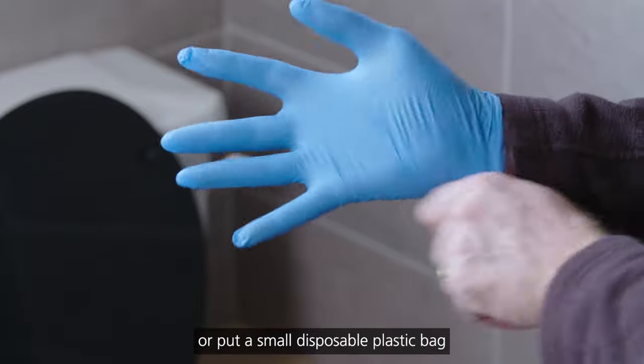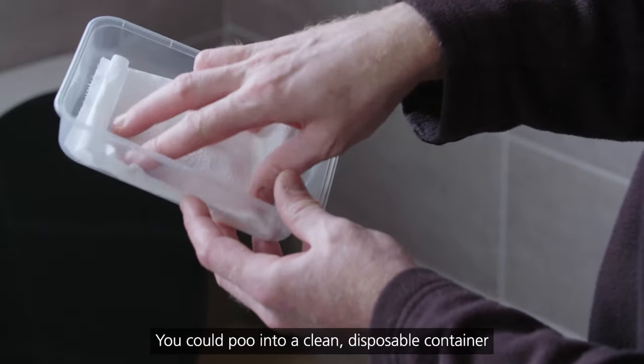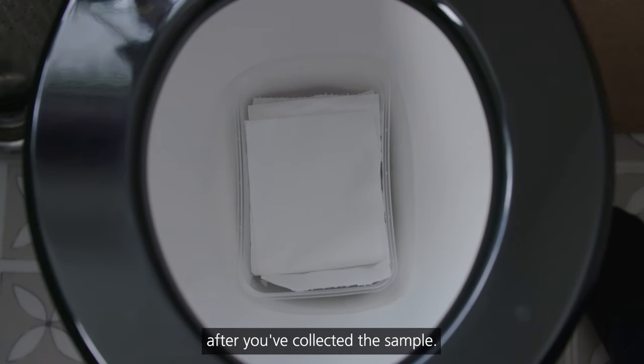Put a small disposable plastic bag or glove over your hand. Or you could poo into a clean disposable container lined with a sheet of toilet paper, so that you can easily slip the poo into the toilet after you've collected the sample.